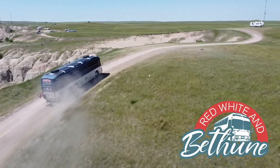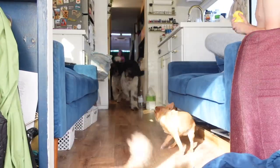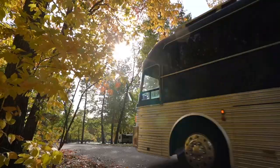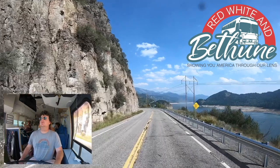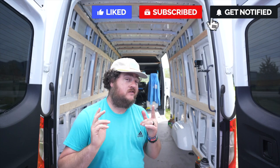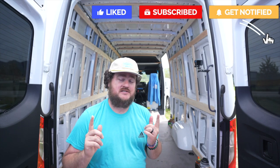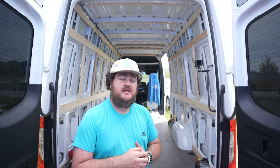Welcome. Van build day number four. Welcome to Red, White and Bethune. We are Jen, Kyle, Ben, Molly, Eli, and we travel with our four dogs in our 1983 Silver Eagle bus. Come along as we show you America through our lens. It's only a 1% chance of rain today, so we're going to try to get the rooftop vents, the Max Air fans, and the floor laid today. That's a tall order, but if we have good weather like we're supposed to, it shouldn't be any problem. Let's jump right in.